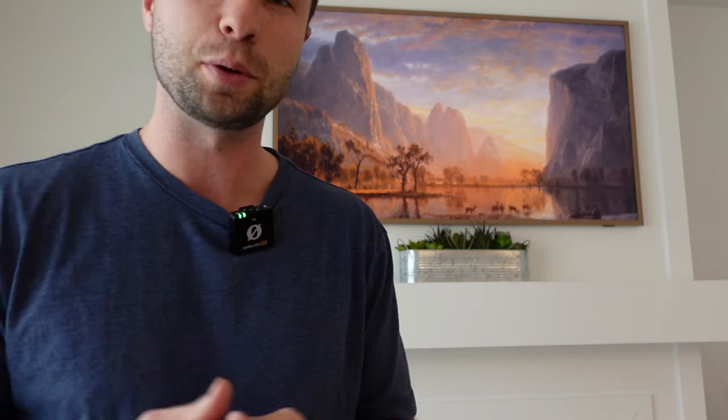Besides those two things, I would definitely recommend this TV — it's absolutely beautiful with great picture quality and everything I could have wished for. Hopefully you found that helpful. Links to the TV and the wood frame are down in the description — it helps support the channel if you check those out. See you in the next one.